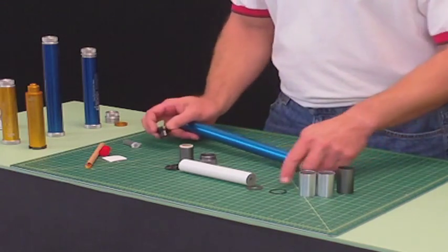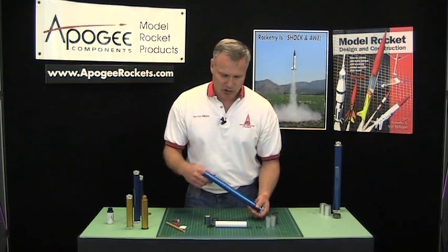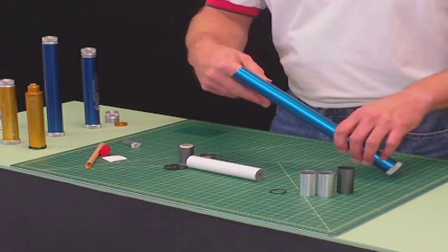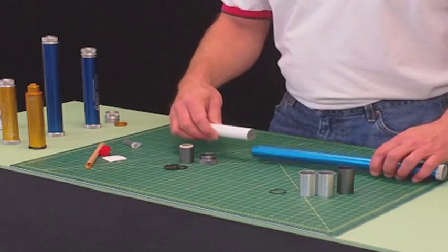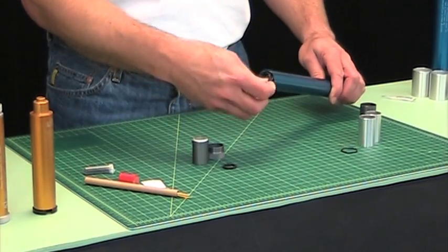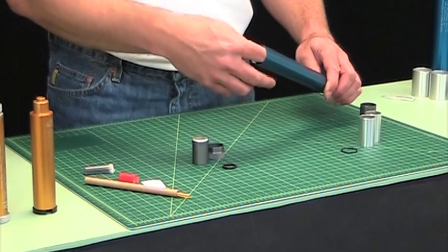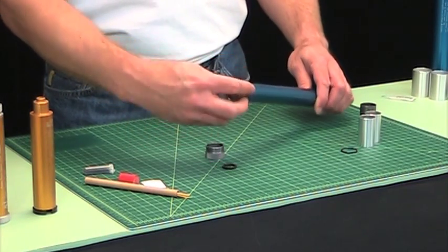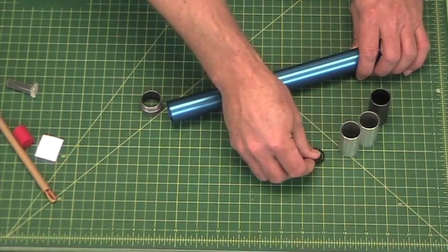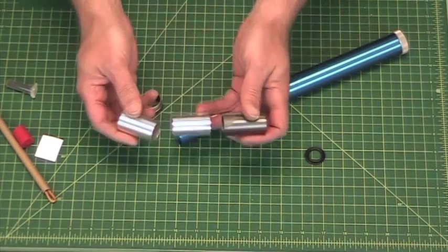On the aft end I have my nozzle — I'm not going to install the O-rings for demonstration purposes right now, but follow the instructions on how to properly do that. The nozzle drops in, the insulator drops in, and then the grain assembly goes in. I'll put in the large washer because that is required to keep everything from rattling around, and then this component goes on there.